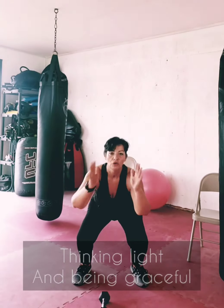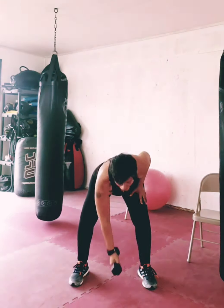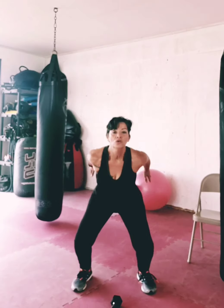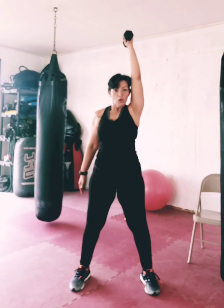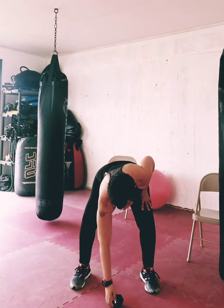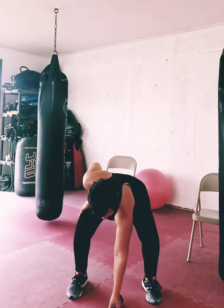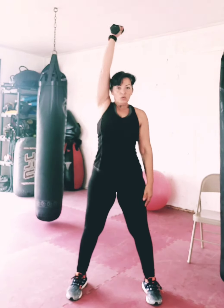We're gonna do air squats with the jump — four reps — and we're gonna go with alternating sledgehammers. Going back with the jumps and sledgehammers. Last time with the jump and sledgehammers. Take your breath and bring it in — seven.